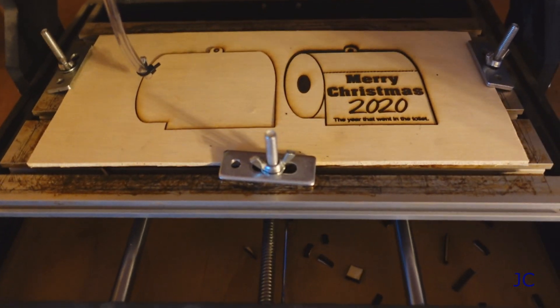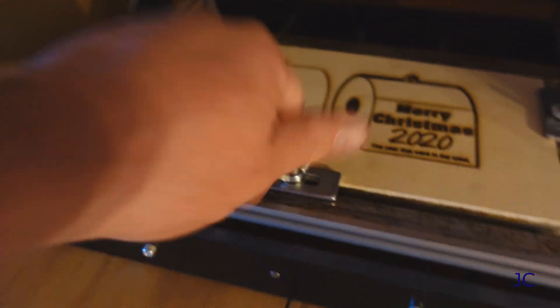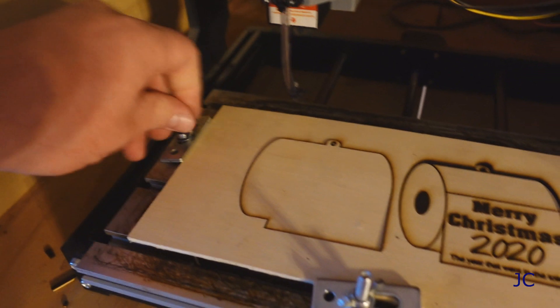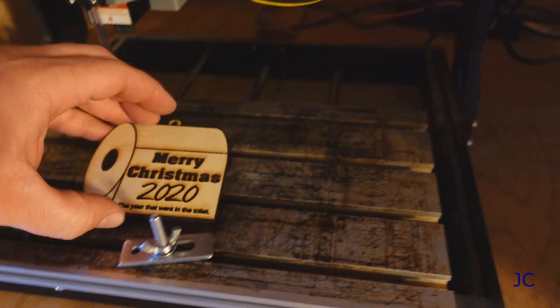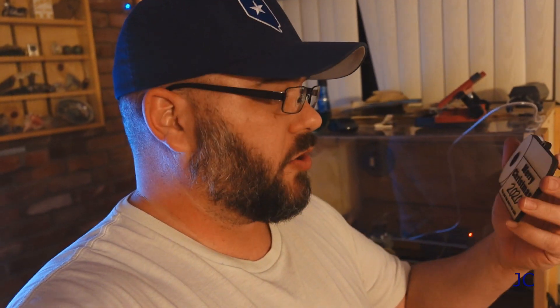The machine is finished running. Nice, clean cuts — yeah, it looks good. So our next step is to take these guys out to the shop, glue them together, and paint them. Here we go.